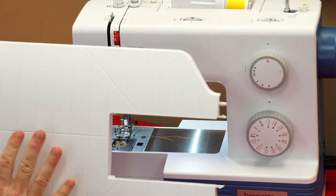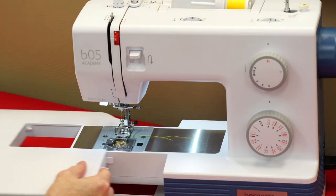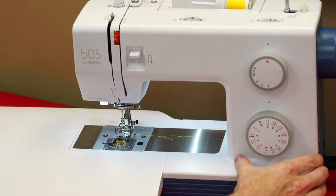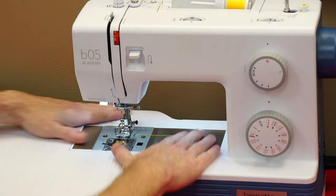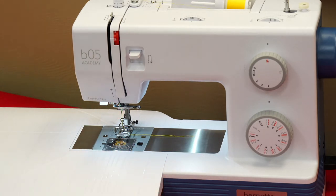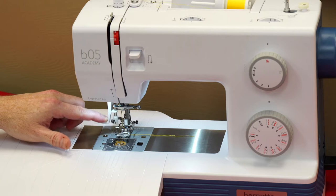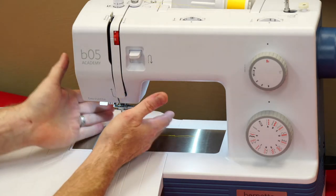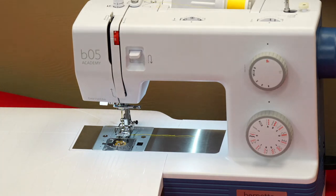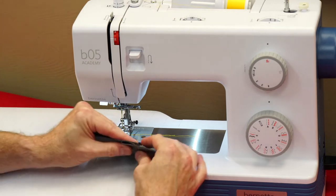The Burnett Academy comes with this huge extension table that you can slide on, giving it a nice big work surface. So if we're working on any bigger or heavier duty projects it gives us room to work with, and we've got nice convenient markings up front. All of these machines have a needle threader so we can easily thread our needles, and they have bright lighting, which is very important. Now I want to show you how heavy duty all these machines are.